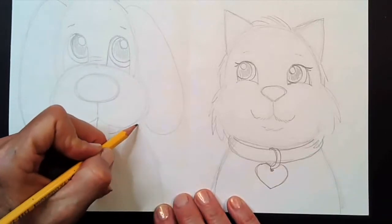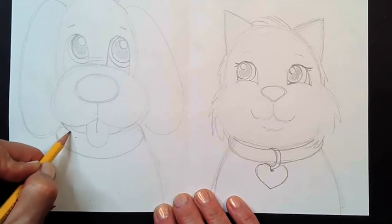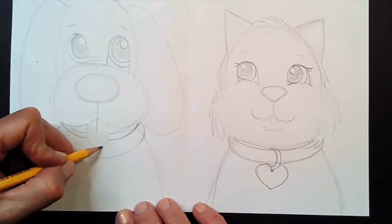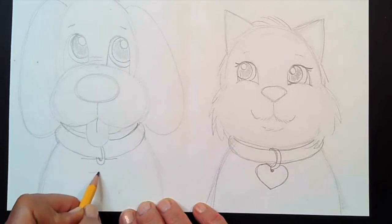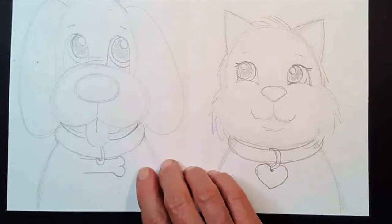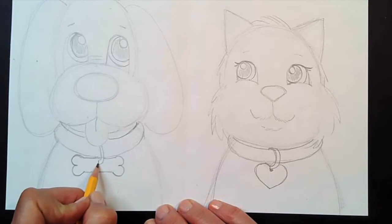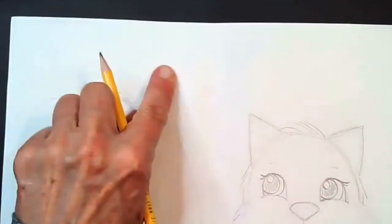For the dog, do the same thing but make his collar a little wider and thicker around his neck. The second part of the collar goes all the way around his neck, then make that little loop that comes down and around. This time I'm going to draw a dog bone — draw two lines close together, then make two bumps on each end, kind of like the number three on each side. Erase just a little bit of the loop, close it off, and make a little hole. Okay — dog and cat are done.